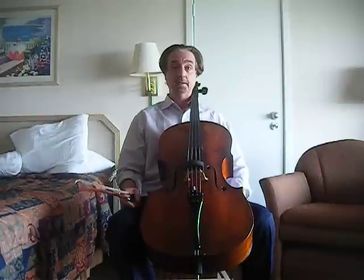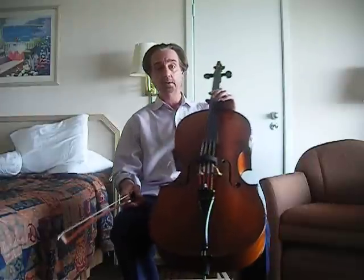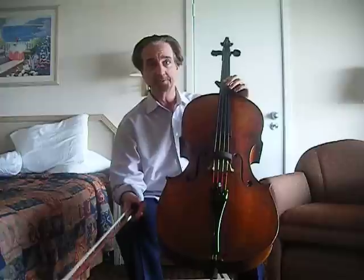I wanted to share with you an exercise that I invented for myself a long time ago that I call Octave Rubs.